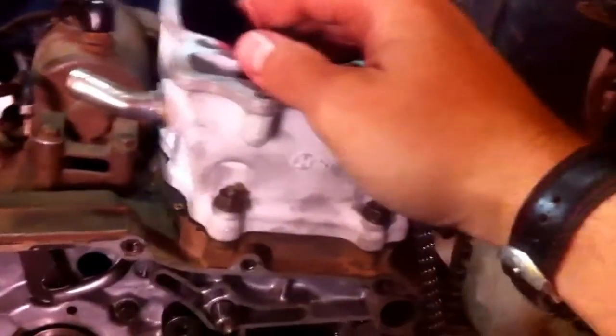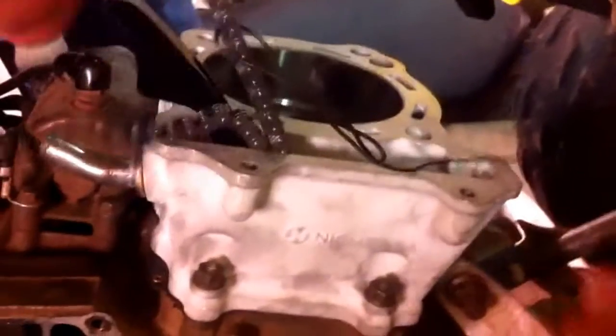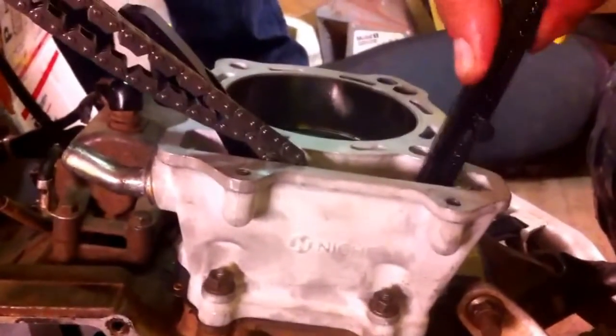Alright, next thing that you need to do is put the timing chain rail — the first one — and it bolts right there. Most of the time you don't even need to remove that one to take the cylinder off and the head off. And then the second one, the front one, that's from the side of the exhaust, it goes down right there and then comes down to here.